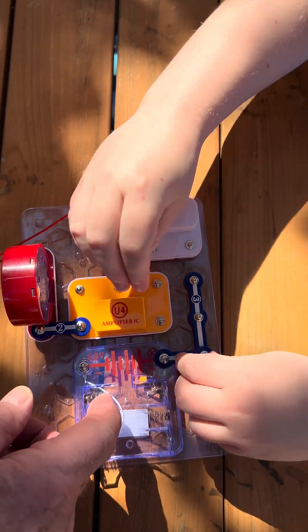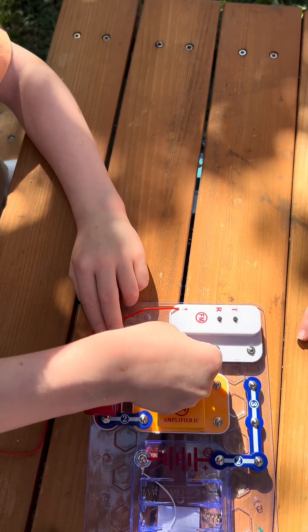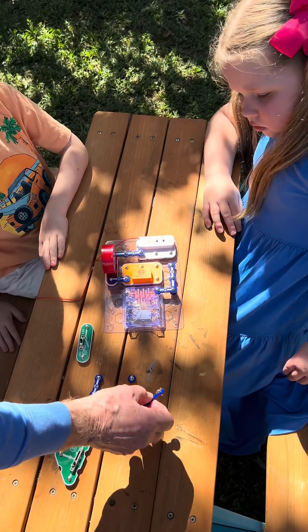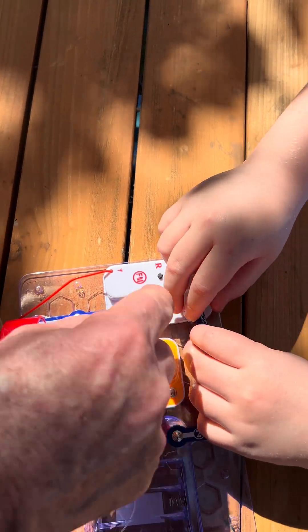That's where the battery power is going to come out of and go into the rest of the system. Now take another two-unit wire and connect that back to that part — that's going to take the power into the FM unit.